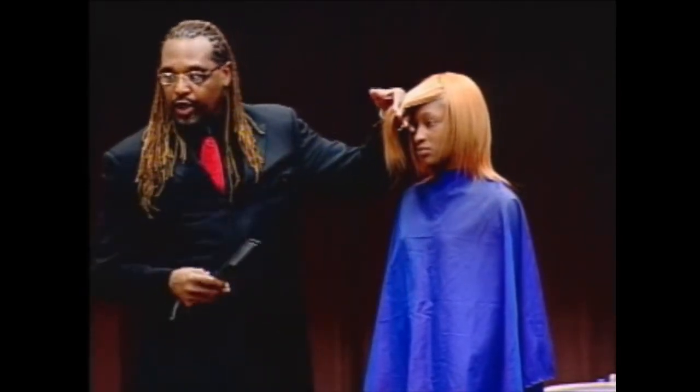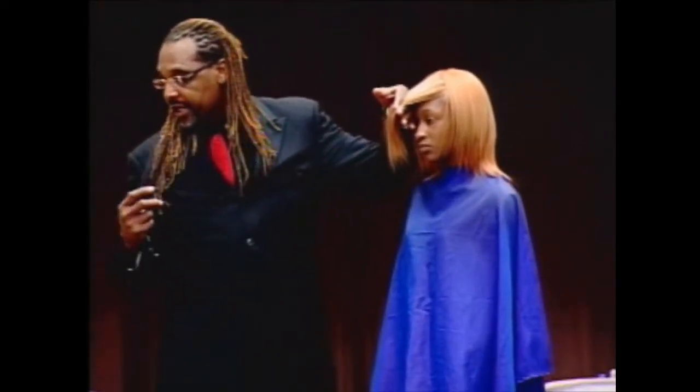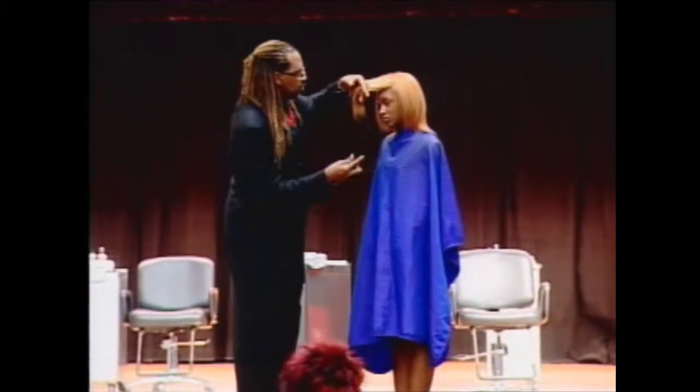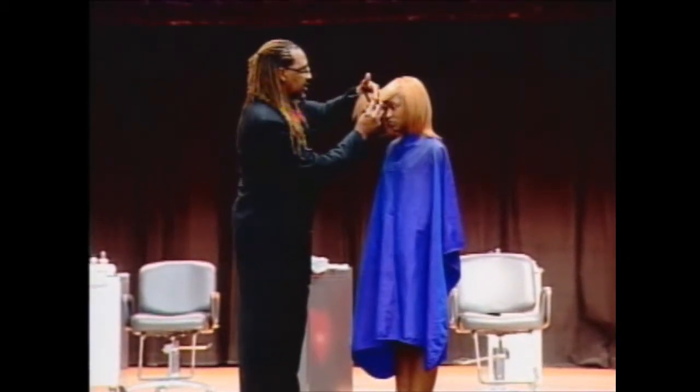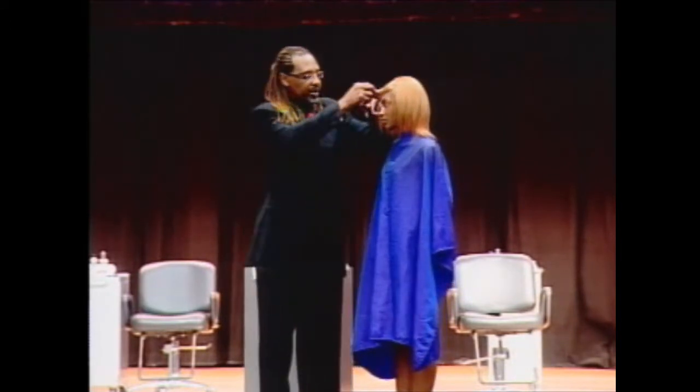Your elevation — how high or low you elevate the hair — is going to help you distribute the weight. Hair cutting is all about weight distribution. So I want to bring this hair all the way to this side and get rid of as much weight over here as I could.